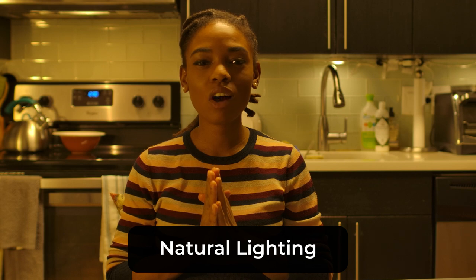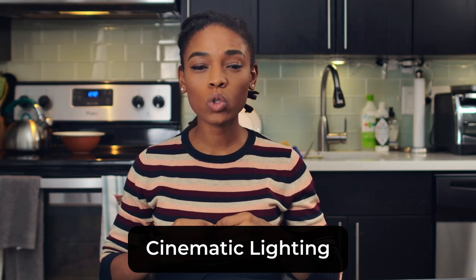In today's video I'm going to show you guys fundamental lighting techniques that you can use to get your videos from looking like this to looking like that. If you're new to the channel, hit that subscribe button so you can see more videos like this and hit that notification bell so you can be notified whenever I release a video.